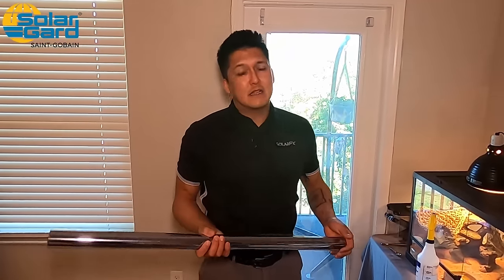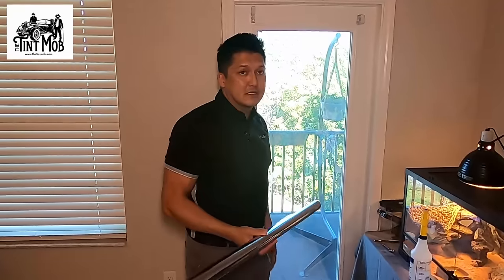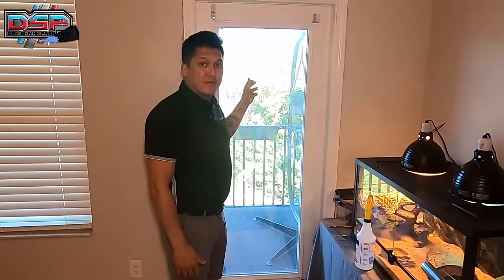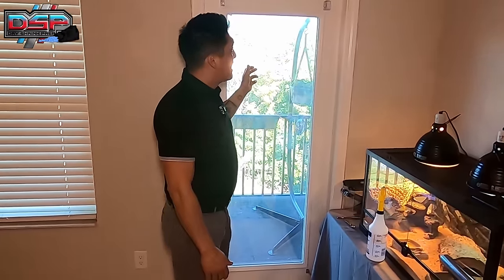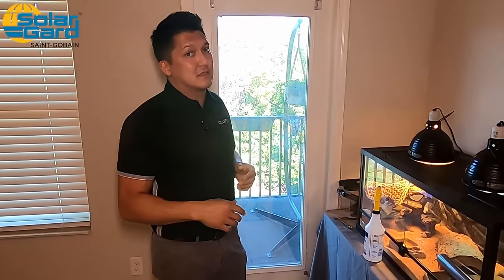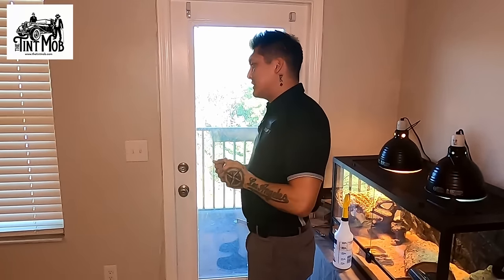I'm showing you this option because some people want to try it on their own. If you've never done it before, it does take a little bit of practice. I've been doing this for over 10 years. This window costs about $9.20 in materials. If I came in as a professional, I would probably mark this window at $100 — so there's a significant price difference. If you're looking to save money, DIY is definitely an option, though there are pros and cons.